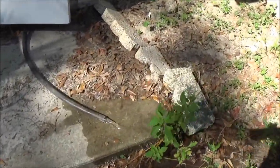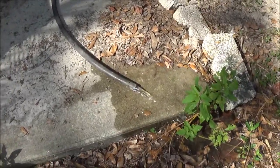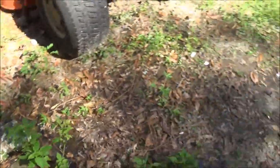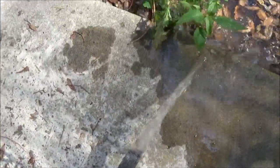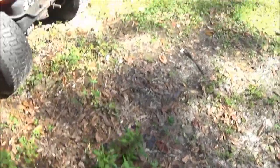Need to get that tire aired up on the back. Let's go around here and check, make sure there's no leaks going on inside the house. Seems to be coming out pretty clean — a little dirty when we started, but yeah, all right.